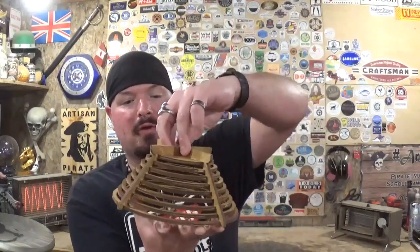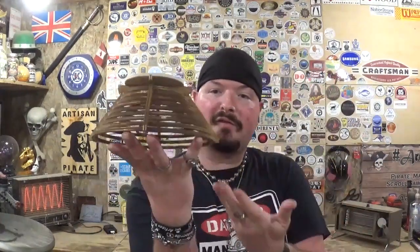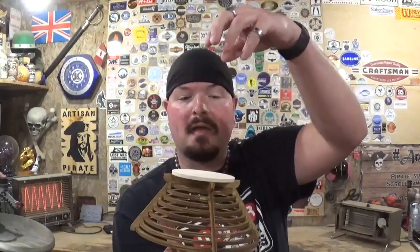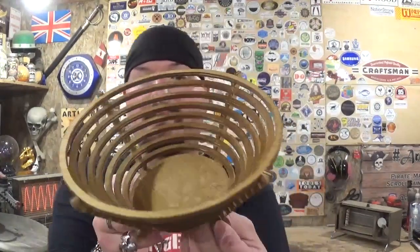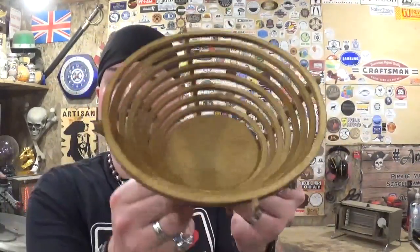Another idea: if you cut out another bottom, flipped it over, and put a light source underneath, you could display a unique action figure or 3D-printed trinket on it and it would look like a beautiful lit-up podium. Lots of options and potential with projects like this. I had a lot of fun making it and I hope you guys enjoyed watching. If you're new here please subscribe, and follow me on Instagram at Artisan Pirate — links are in the description. Remember, if I can make it or do it, so can you. I'm the Artisan Pirate — take care and I'll see you soon.